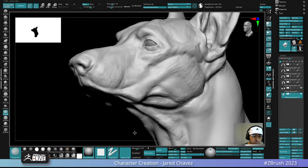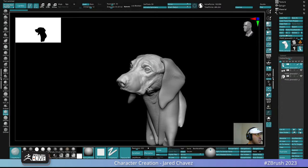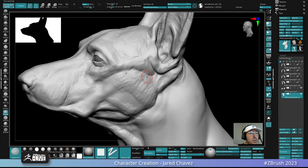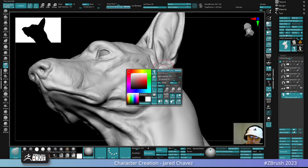Things are looking good — we've made a lot of progress. I'm going to start wrapping up here in the next five minutes or so. If you guys have any final questions or anything you want to chat about, feel free to throw those in the chat before we wrap up.